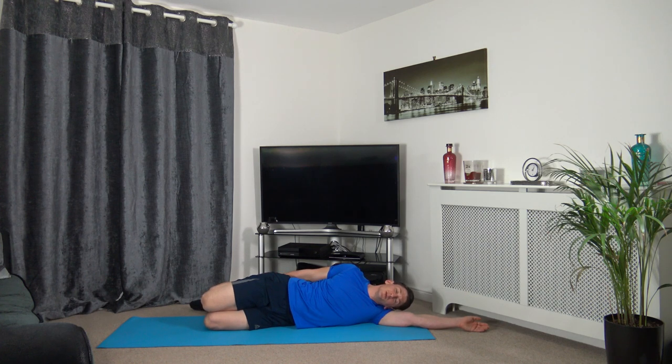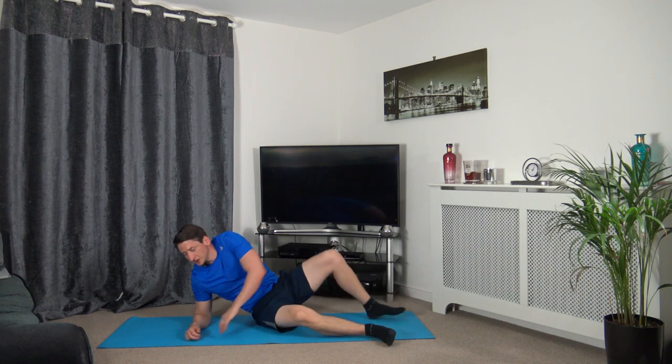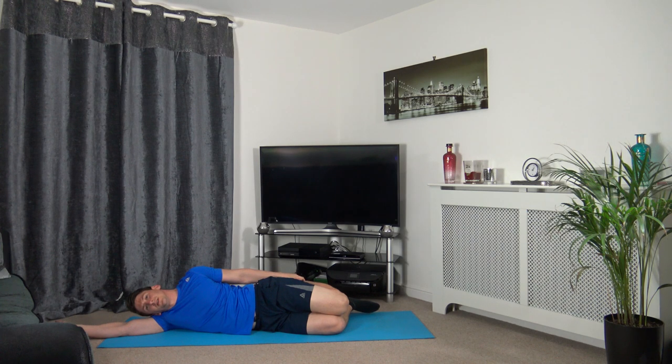If you can't feel the stretch, push the hips forwards. Stay nice and relaxed. Let's change to the other side — arm out, head down on the arm, bring the knee up, keeping chest, shoulders, hips, and knees all in line. Hold it there, keep breathing.